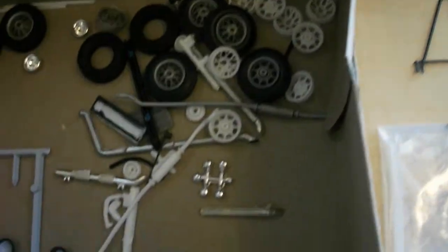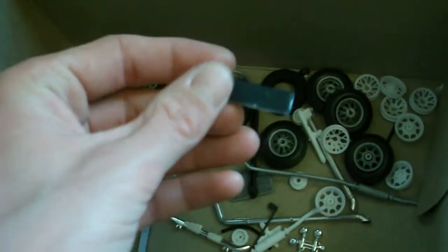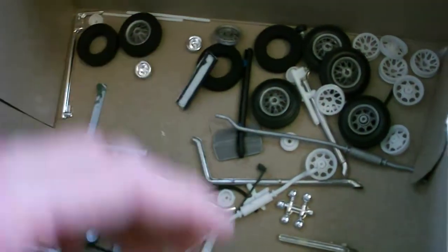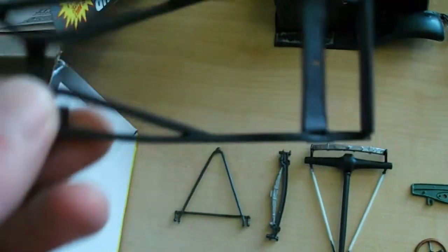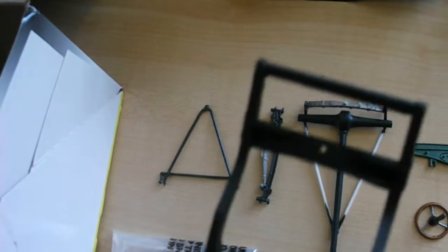I need to find a fuel tank for this thing too. I cut out the original fuel tank because it was open and it just wouldn't look right on a semi, so I need to find something to use for a fuel tank.